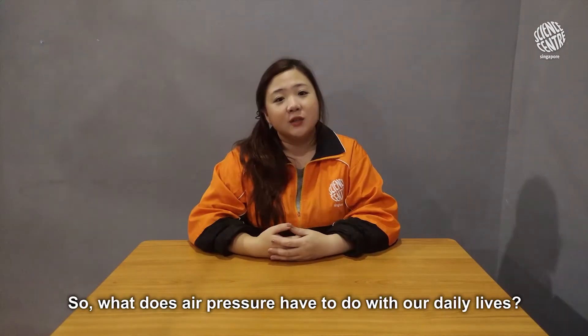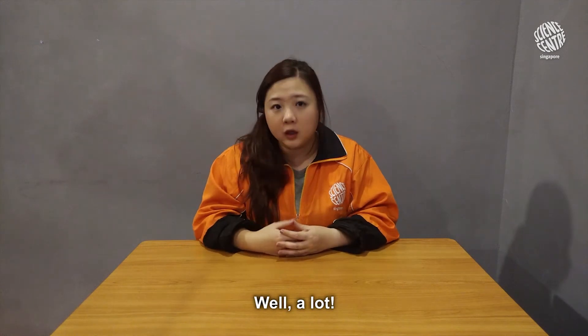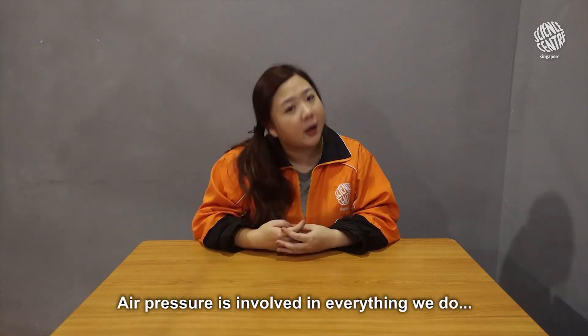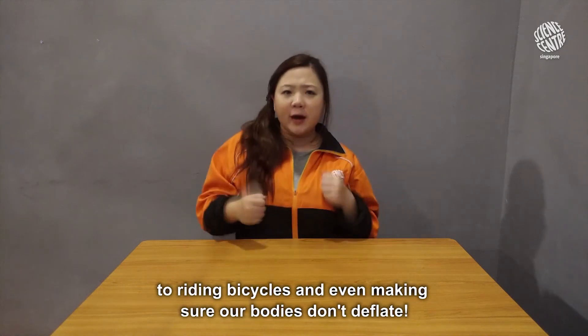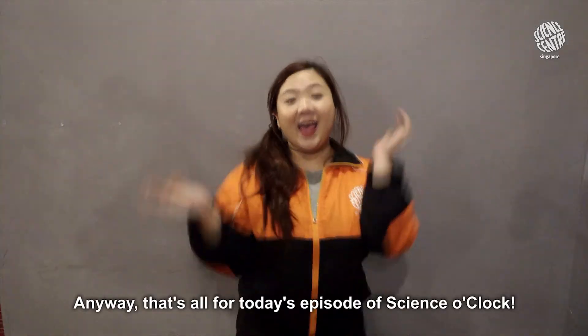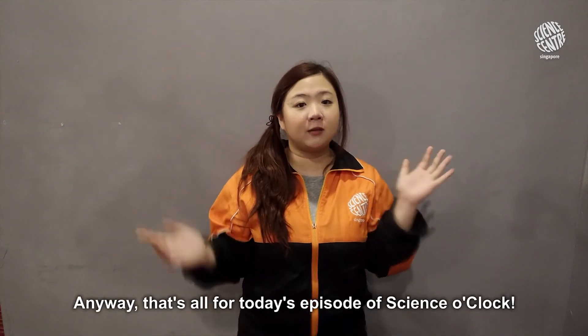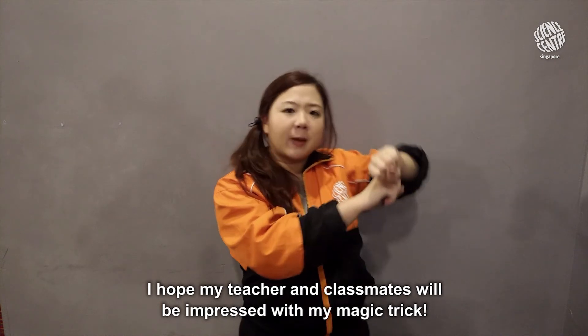So what does air pressure have to do with our daily lives? Well, a lot! Air pressure is involved in everything we do — from blowing up balloons and drinking through a straw, to riding bicycles, and even making sure our bodies don't deflate. Anyway, that's all for today's episode of Science O'Clock. I hope my teacher and classmates will be impressed with my magic trick!